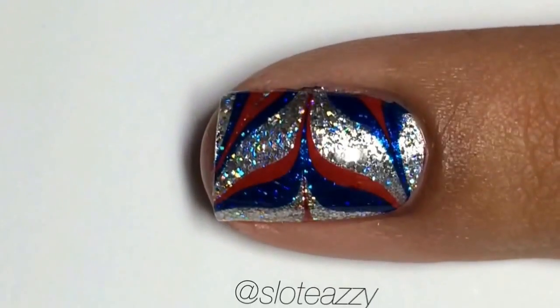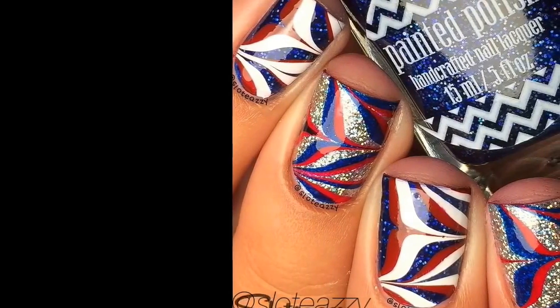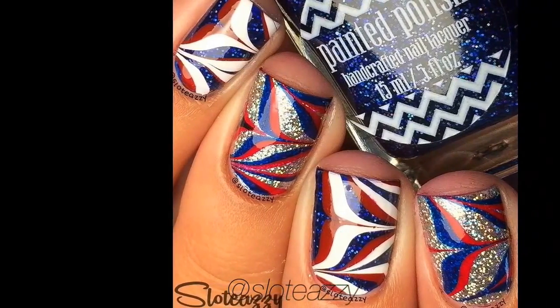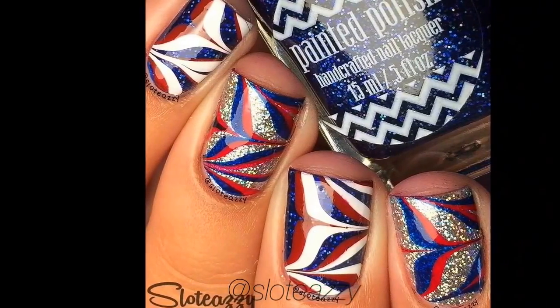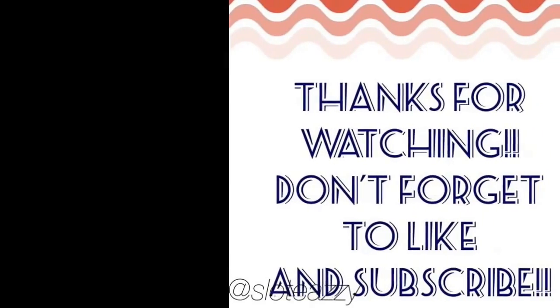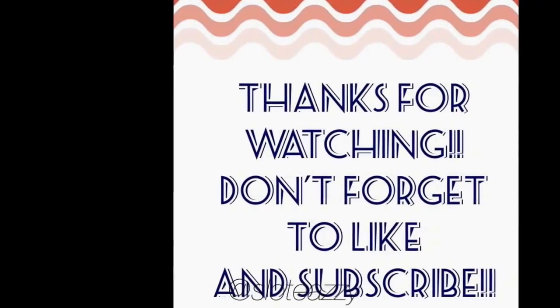Look at that sparkle. Base color is Drunk on Hollow by Painted Polish. If you want more information, head on over to my Instagram where I also just made a post with tips and tricks. My IG is at Sloteazy, S-L-O-T-E-A-Z-Z-Y. Thanks for watching and don't forget to like and subscribe here on YouTube.